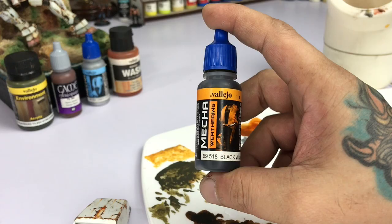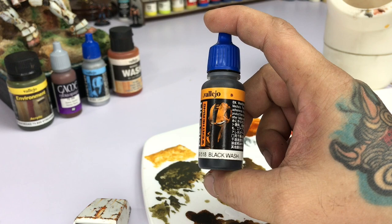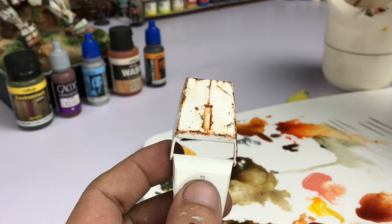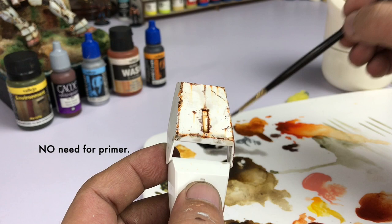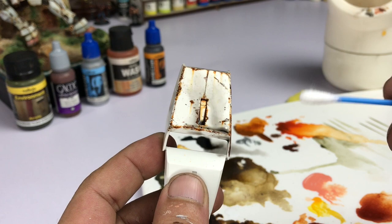Now for the top of our list is the Black Wash. I chose the Mecha Weathering Black Wash because it's more durable, it's perfect for Gunpla, it doesn't need primer. Let it cure for 24 hours and it's really strong. Varnish will make it even better. So we chose the Mecha Weathering Black Wash.